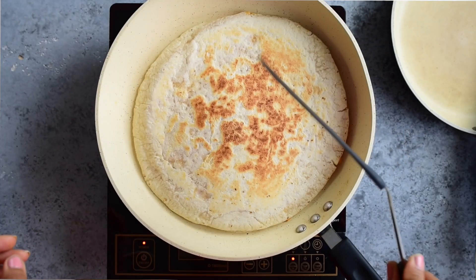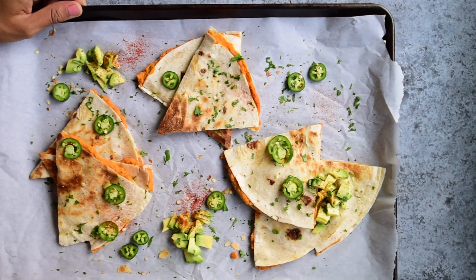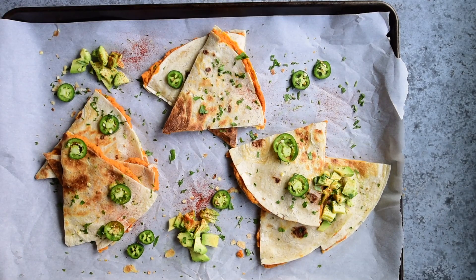The first recipe I'm making is what I make when I want something indulgent but don't really want to order an entire pizza for myself. They are sweet potato chickpea quesadillas, inspired by one of the most popular recipes on my blog for buffalo chickpea quesadillas, but stripped down to the essential ingredients and flavors.